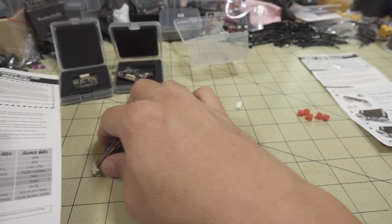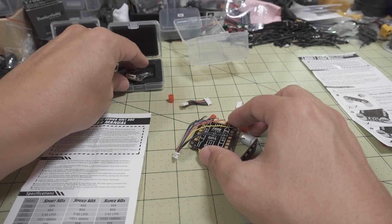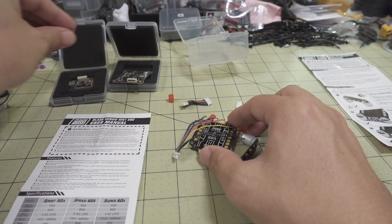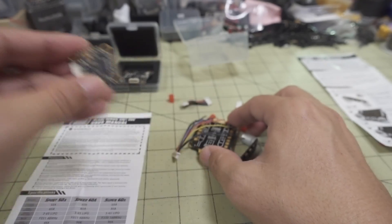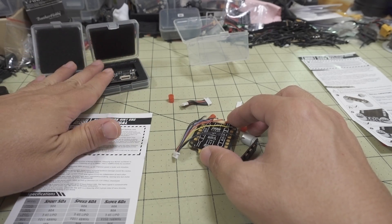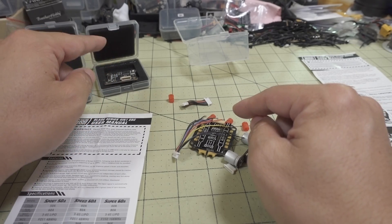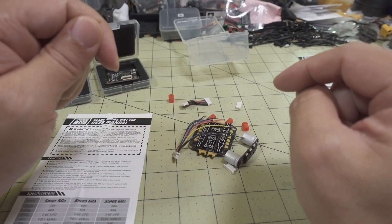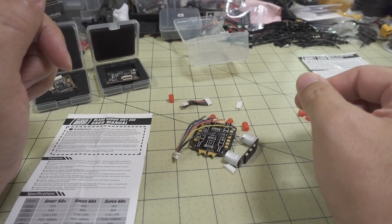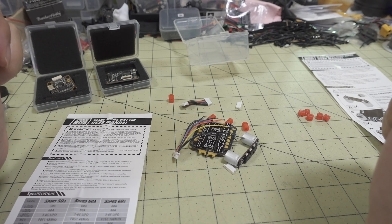That's pretty much it for this one — it's a general overview video. I'll have another overview video on the Foxeer flight controllers. I have the 30x30 F722 and the Mini as well. The 30x30 F722 and the 4-in-1 ESC are going to go into a 7-inch Mr. Croc build coming up on the channel. If you have any questions, let me know and I'll try to answer them in the upcoming videos.